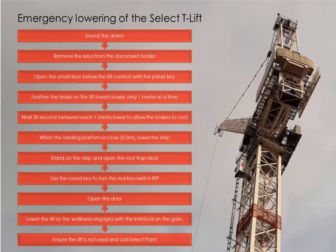To summarise: sound the alarm, remove the keys from the document holder and open the small door below the lift controls with the panel key. Gently feather the brakes so you lower very slowly, one meter at a time. Wait 30 seconds between each one meter lower to allow the brakes to cool. When you can see the landing platform about half a meter away through the window, it's time to manually release the door.